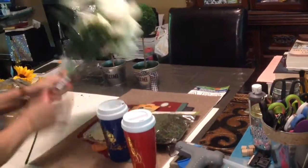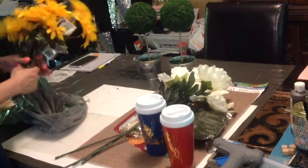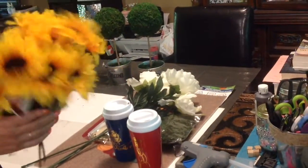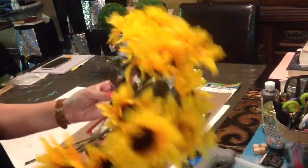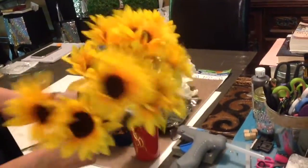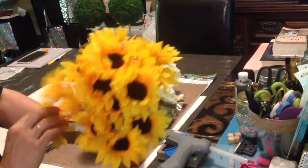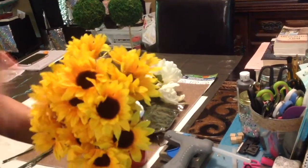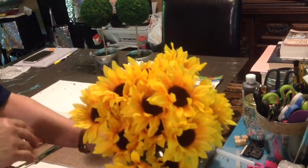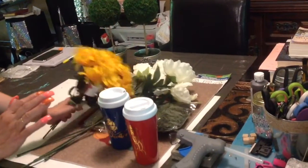I told you I never used to like sunflowers, and now I like sunflowers. I want to do a couple of DIYs around the house with them, so I grabbed three bunches. Look how pretty they are! They have many other colors and even have them in burlap, but I just wanted them to look more realistic, so I grabbed these.